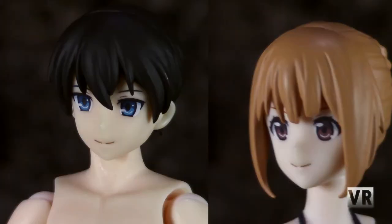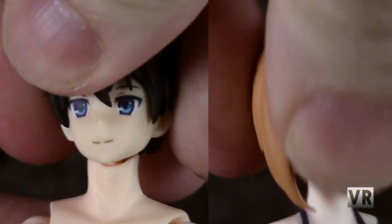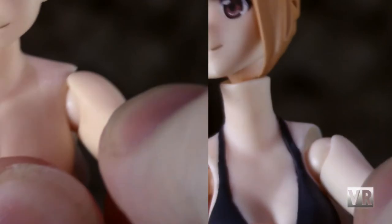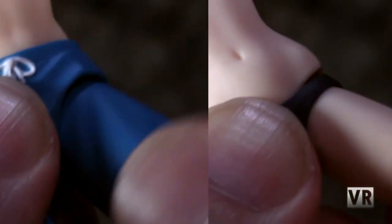Articulation-wise, both bodies have pretty standard Figma articulation — the male does have a couple of extra points. Head moves forward and back, side to side, and rotates. Shoulders move in and out, forward and back, and rotate around on the joint. There's hinge and rotation in the elbow, hinge and rotation in the wrist, a nice chest joint, a waist joint, hips move in and out, forward and back, and rotate around on the joint.